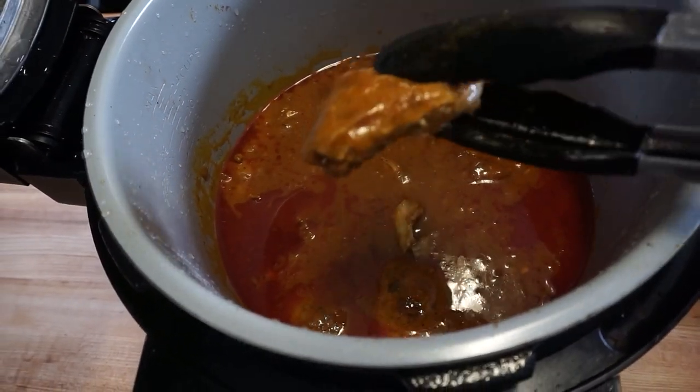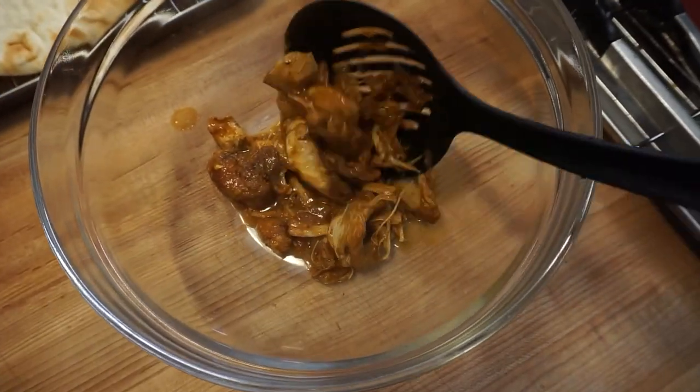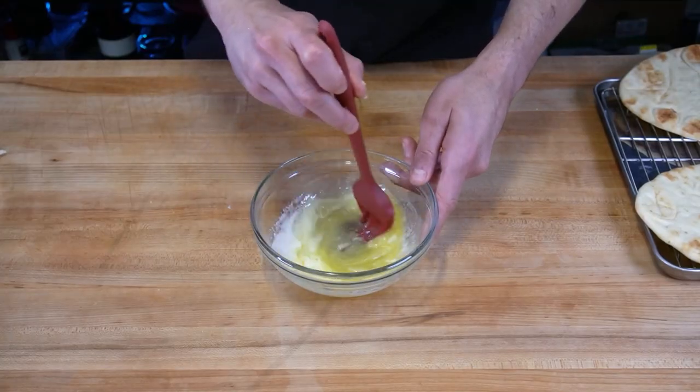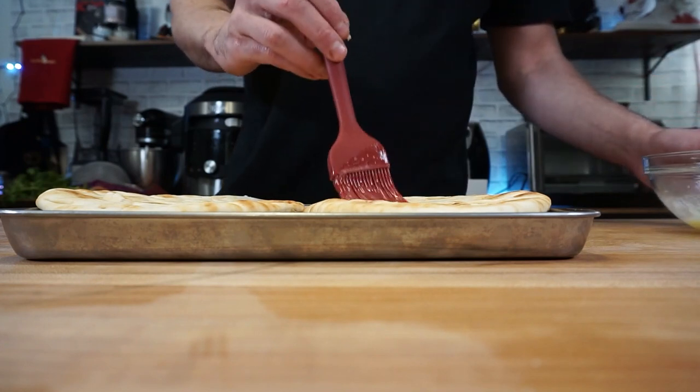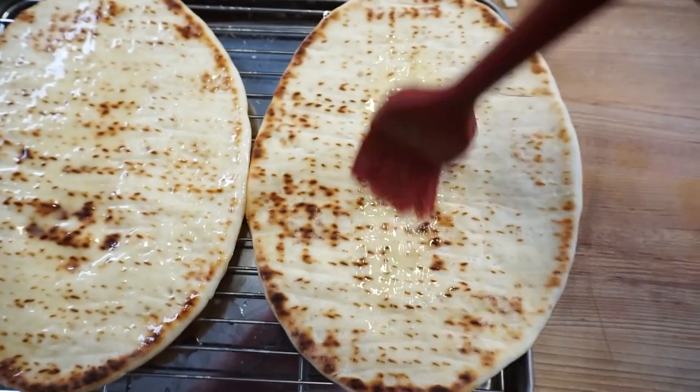In goes the chicken thighs and these don't even take that long — something like 25 minutes on high. Then they get strained from the sauce and set aside. For the garlic naan, it's my typical melted butter with grated garlic mixture, and I'm using that on some ready-made naan, painting the mixture all over it and throwing it in the toaster just to get crispy.